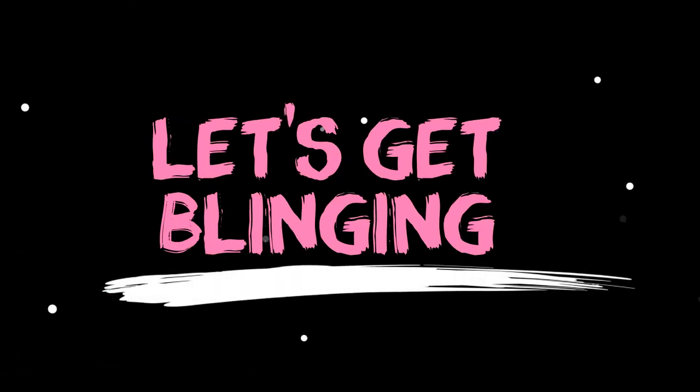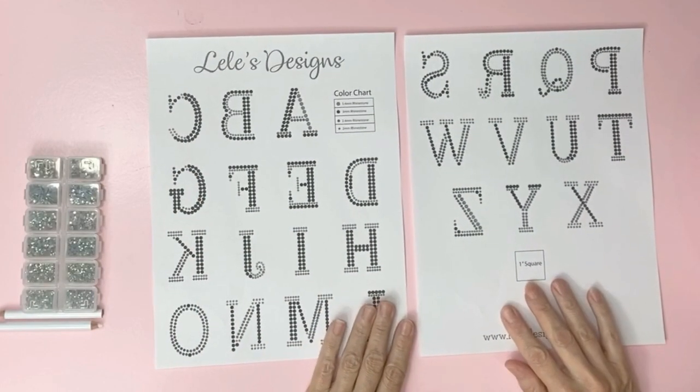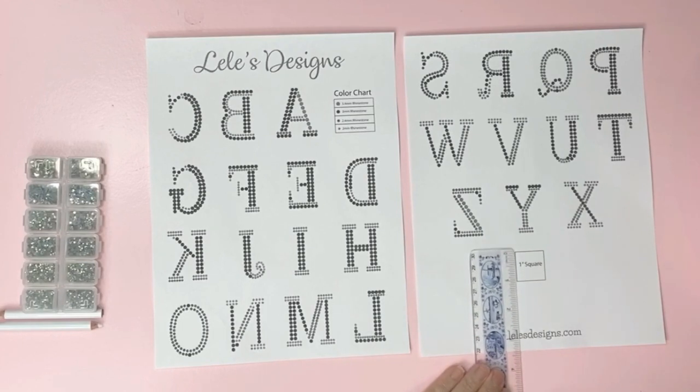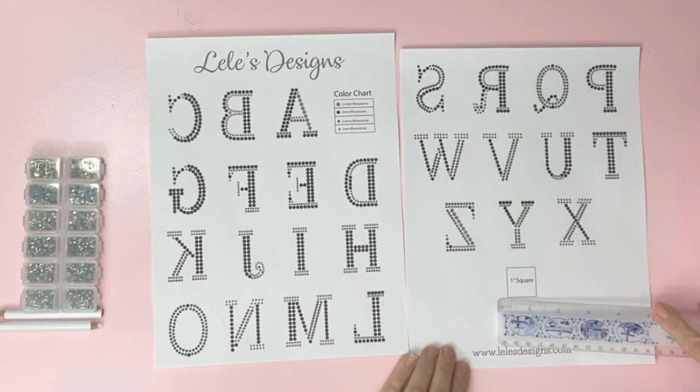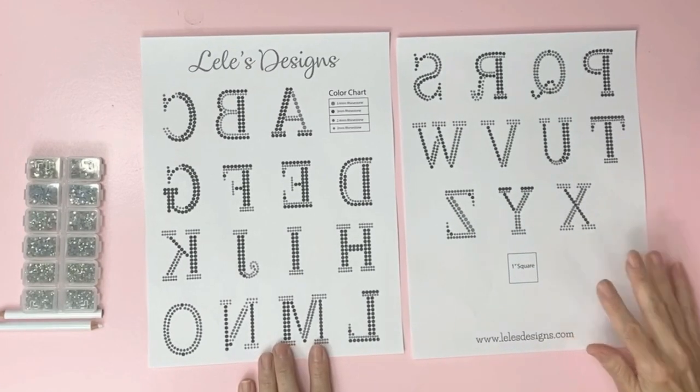Let's get started blinging your face mask. Print my free pattern down below in the description. You want to choose the letter size for printing, and to double check you can take a ruler and make sure it measures one inch. It doesn't matter which side you use — as long as it comes out one inch, you have printed it correctly.